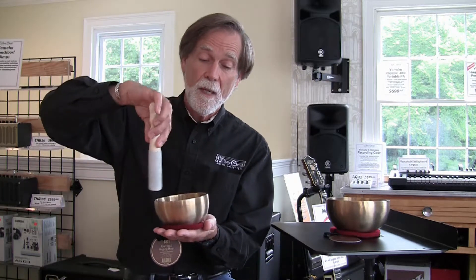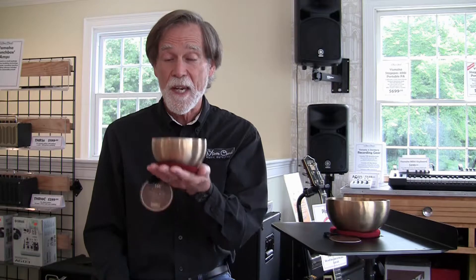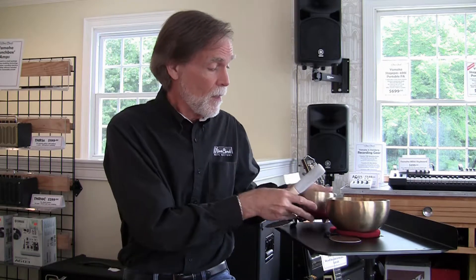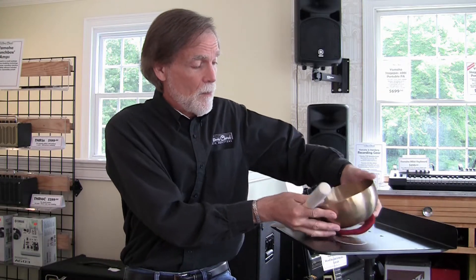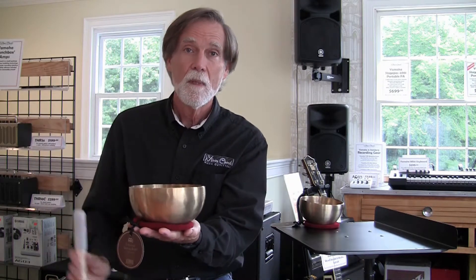You just rub them with this special mallet, and they just get louder and louder and create that very resonant tone. We have them in various sizes. This is a smaller one. This is a larger one — it gives a very different tone, like so.